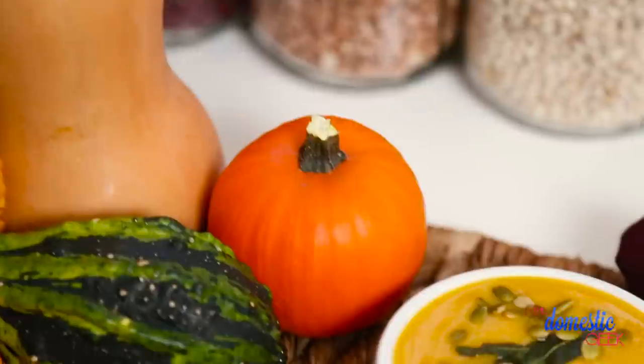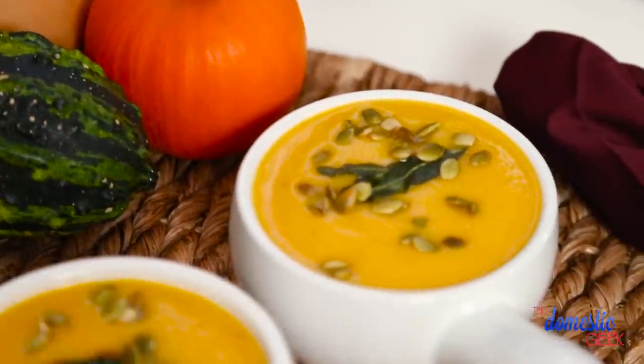Happy autumn everyone! As you know, the best way to beat a fall chill is a nice warm bowl of soup. A few weeks ago I asked you guys on Instagram and on Facebook what kind of soups you wanted to see on the channel, and the number one response was butternut squash soup.